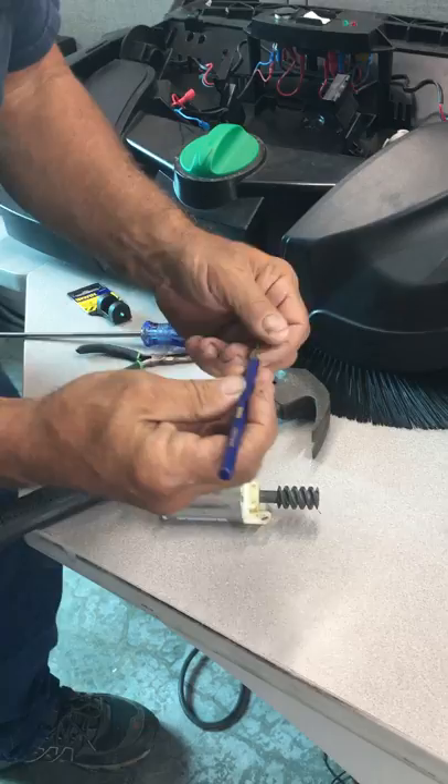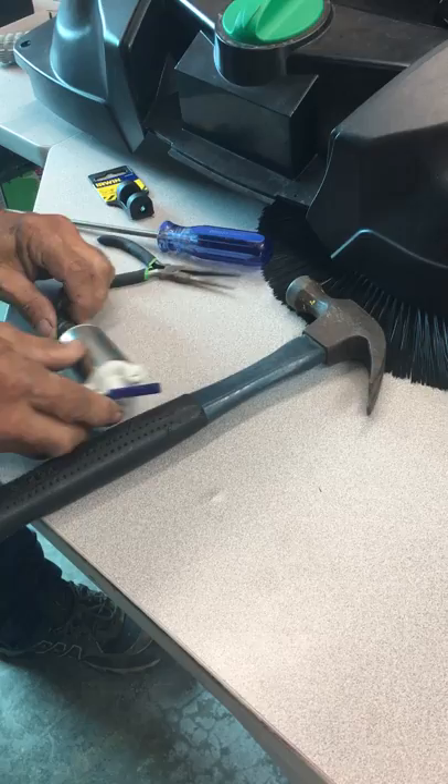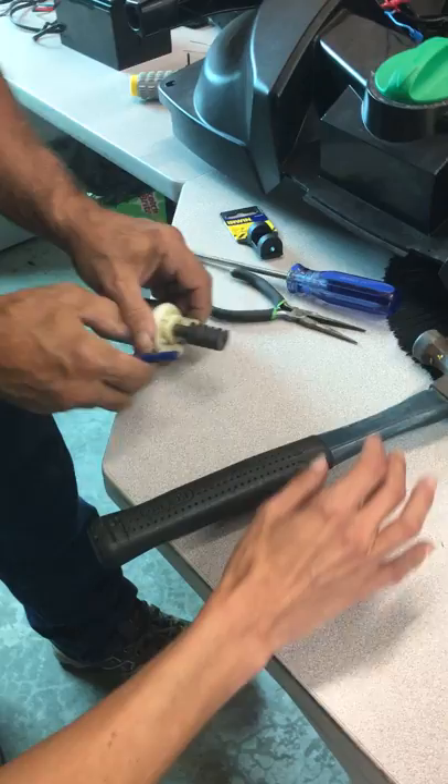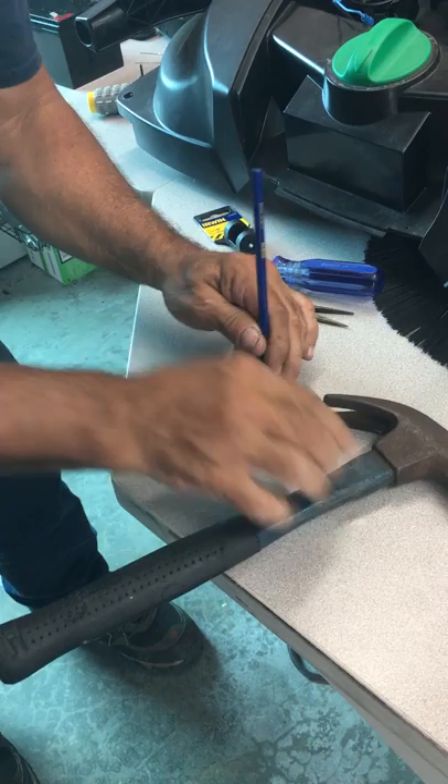1/16th size tool — a 1/16th punch. The punch will just fit the pen. Can you hold it? Tap. Tap the pen.